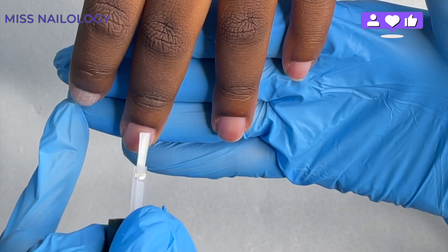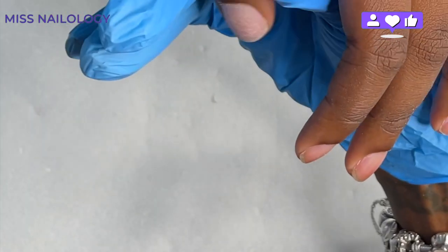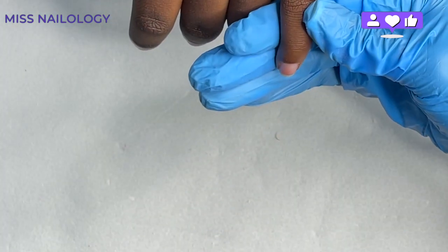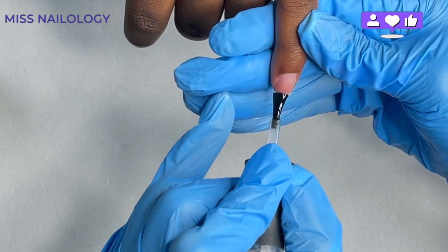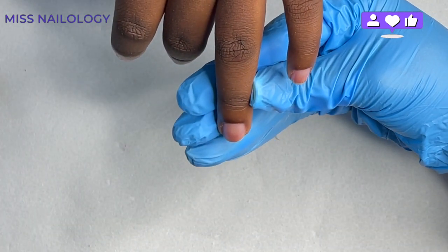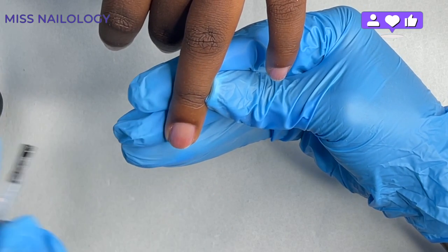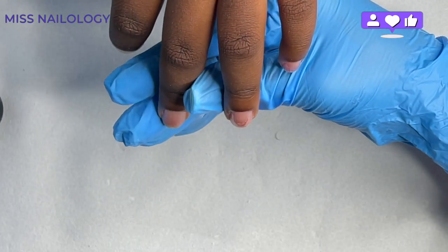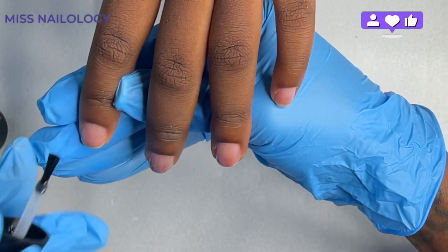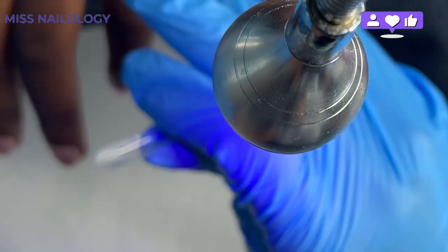Now I'm going in with my dehydrator. I technically didn't even need to use it since I already cleansed the nail with alcohol, but for longevity I like to use a dehydrator and primer set together. If I use a Young Nails primer, I'll typically use a Young Nails swipe or dehydrator to match. I did add primer off camera, and now I'm going in with my base gel — just one thin, smooth layer so we can begin adhering the nail tips. I'll have her fully cure the gel in my LED UV lamp for about 60 seconds.